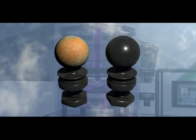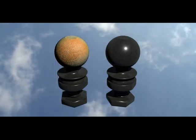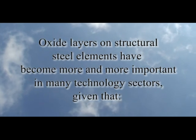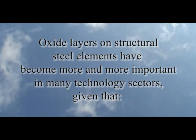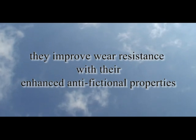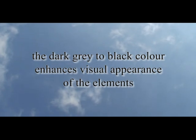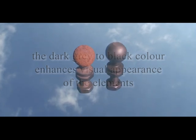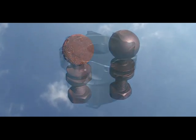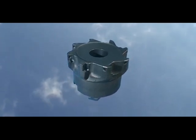Subsequent to nitriding, the oxidizing process takes between 30 and 60 minutes without the need to interrupt the overall treatment process. Oxide layers on structural steel elements have become more and more important in many technology sectors, given that they offer outstanding corrosion protection, improve wear resistance with their enhanced anti-frictional properties, and the dark grey to black colour enhances visual appearance of the elements. Ball joints after a salt spray test — one oxidized, the other without oxidizing treatment. Ball tool holder made from heat-treated steel, nitrided and oxidized to improve abrasion and corrosion resistance.